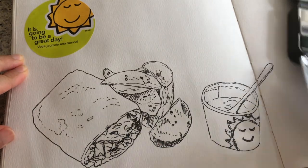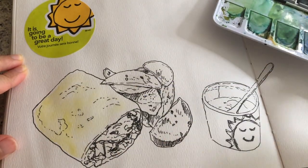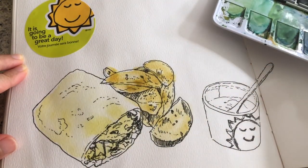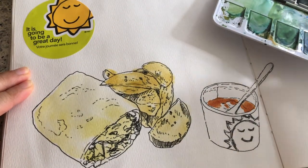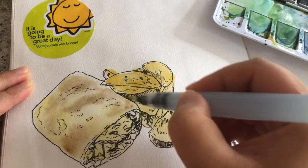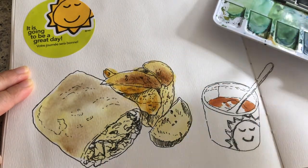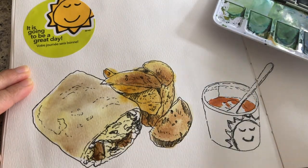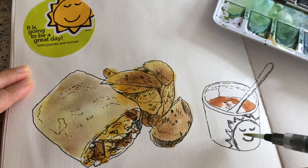I wetted the areas first with clear water, and the first layer is always the lightest tone. I'm using a mix of lemon yellow and yellow ochre for the potato wedges, orange-red and brown for the salsa, and a mix of brown with a little bit of ultramarine blue to make the brown look darker. I'm keeping it very loose and just letting the two layers of colors blend together so it looks more lively instead of solid.